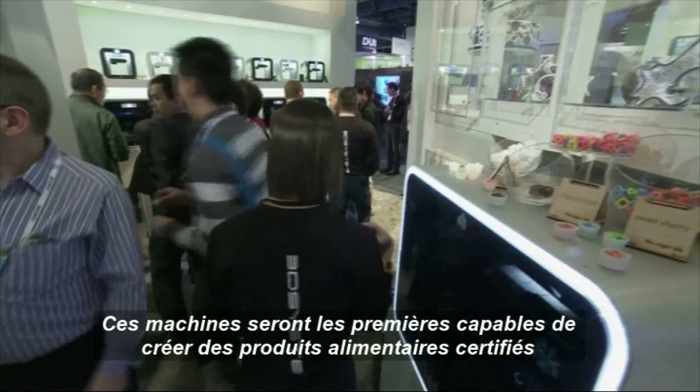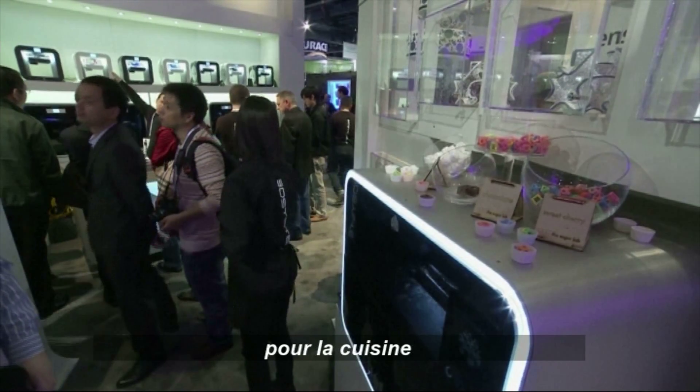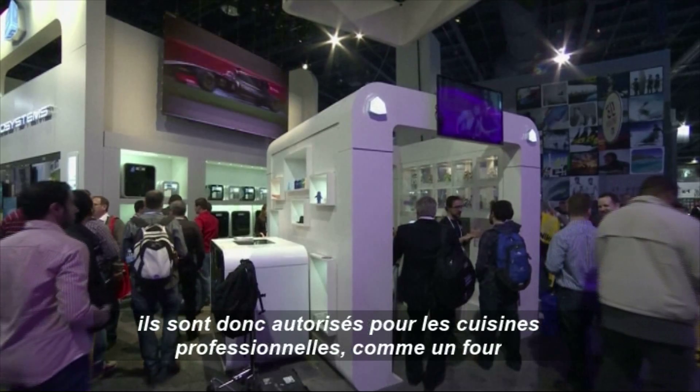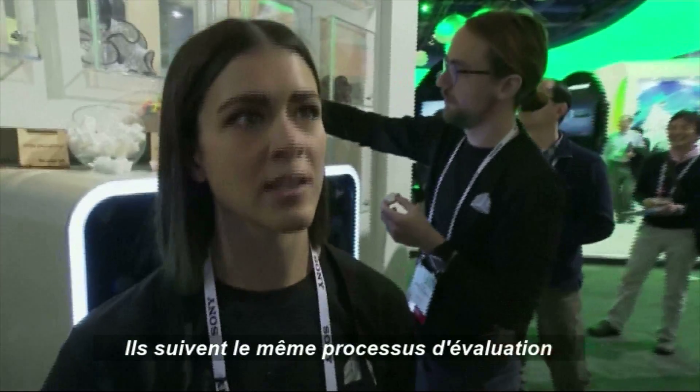These machines will be the first machines that are certified food safe, ready for the kitchen. They'll be NSF certified and FDA approved, ready to go right into a professional kitchen in the same way that an oven would be. They're going through all those same processes.